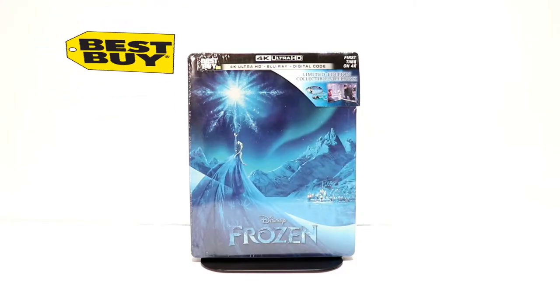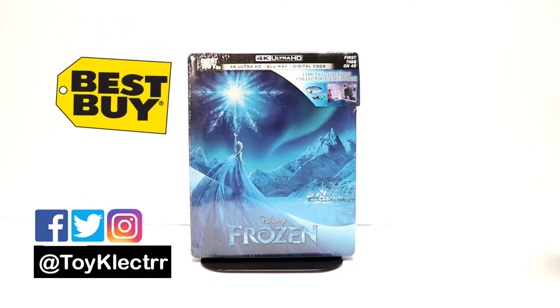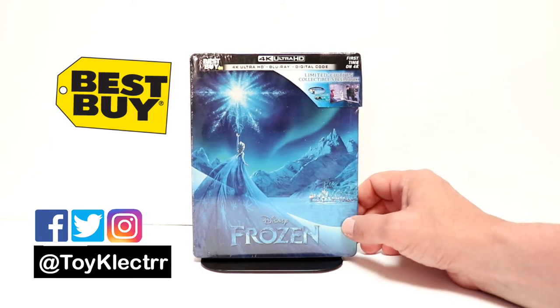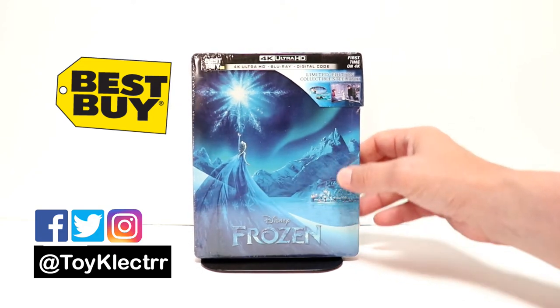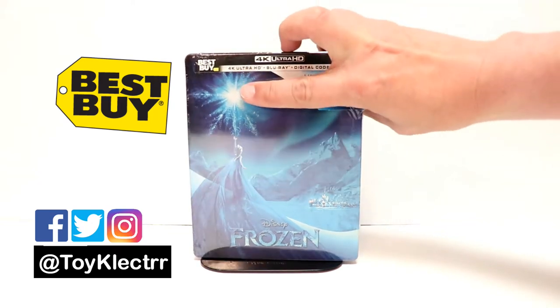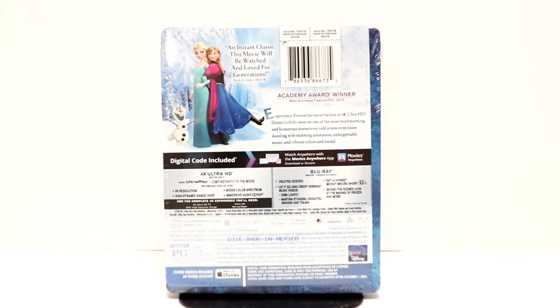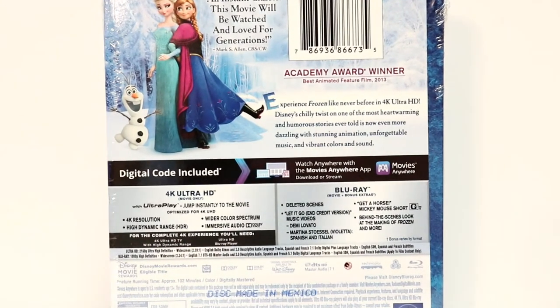So today I picked up my Best Buy Exclusive Steelbook for Frozen. This is a 4K Ultra HD Blu-ray Digital Code combo pack. It's got this nice image on the front. And here's the back. Now if you'd like to check out these special features, you can go ahead and pause and do so.